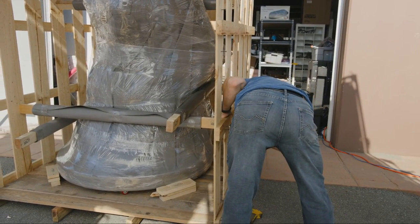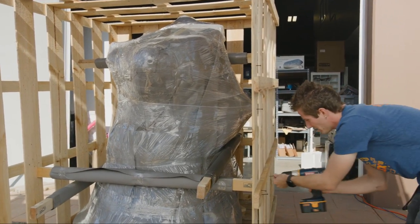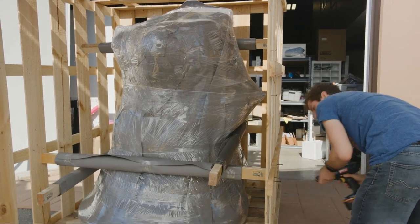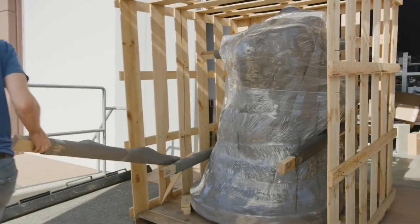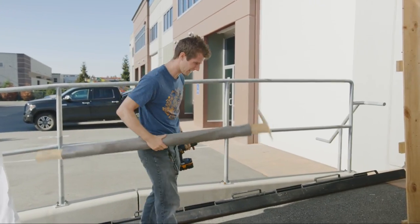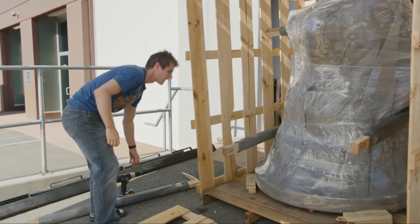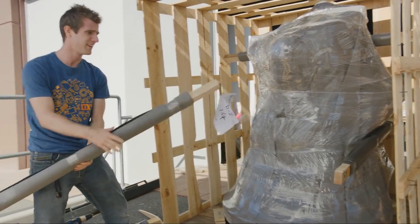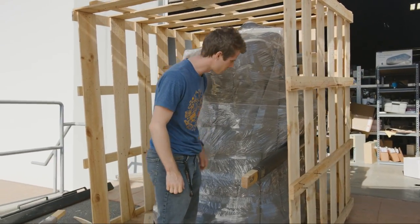I really hope that, in spite of their best efforts, it wasn't damaged in shipping, because that would be extraordinarily disappointing. Is there any point in me trying to keep track of all these screws? Realistically, I'm not sending it back. It's a shame it's made out of like shoddy wood, because that broke off pretty easily. I bet we can just do the rest of them like that.